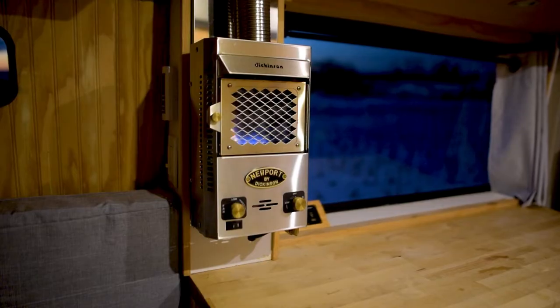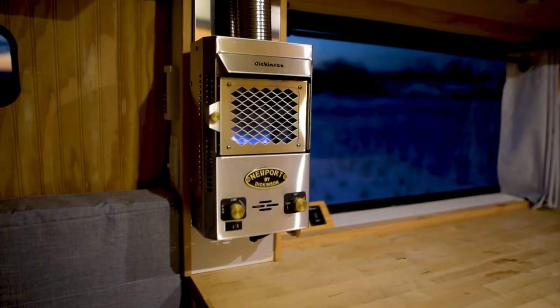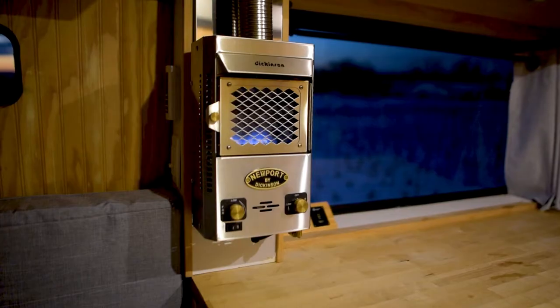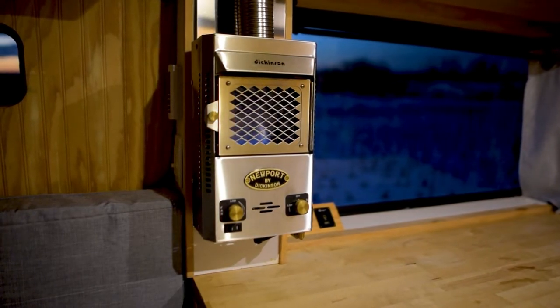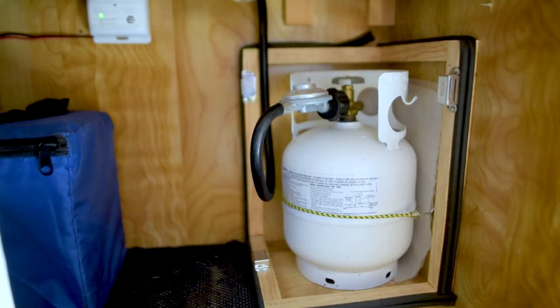According to the manual, this heater uses one pound of propane for every seven hours on low. For a 20 pound tank that would be 140 hours, or almost six days of continual use. For me I knew I wouldn't need that much propane on board. I also didn't want to sacrifice the space with a 16 pound tank, so I went with the five pounder. I'm really glad I went with this choice — this tank gives me about 35 hours of continual use, which is perfectly fine for my needs.